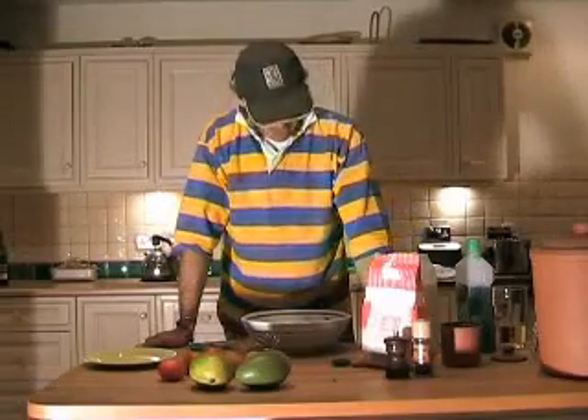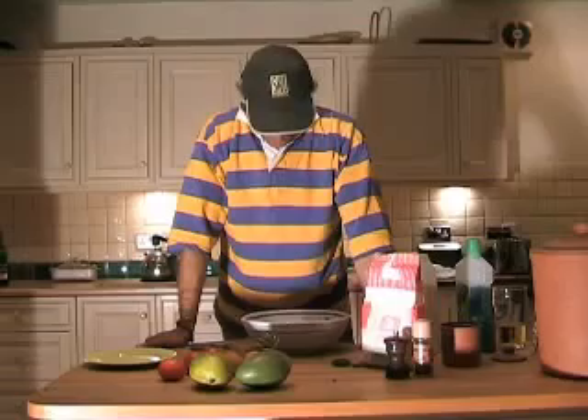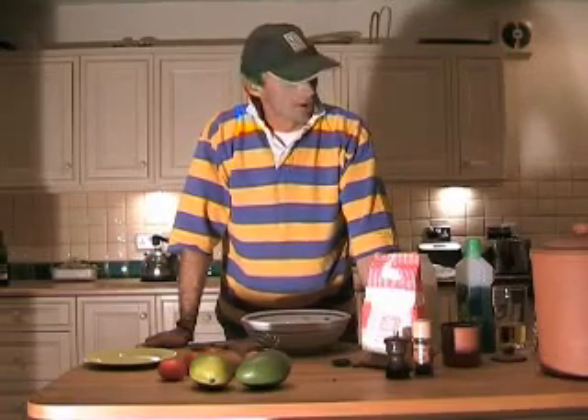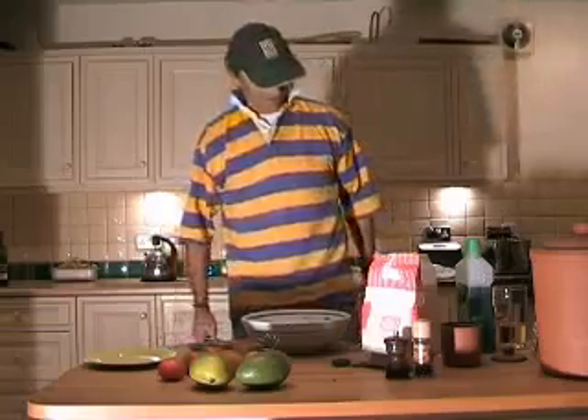Good evening, good evening. And what will you be making this evening? Well, I'm renowned for my rock cakes, and tonight I'm going to be producing the scent rock cakes. Lovely. Well, go ahead then.